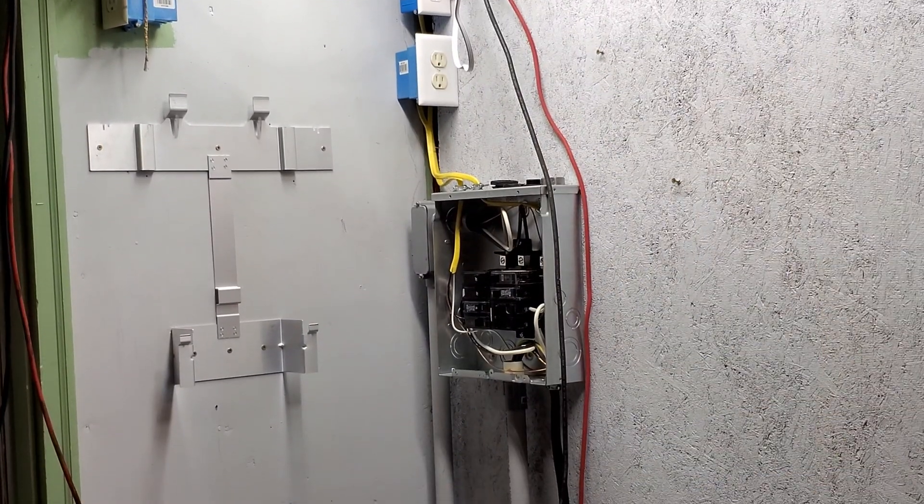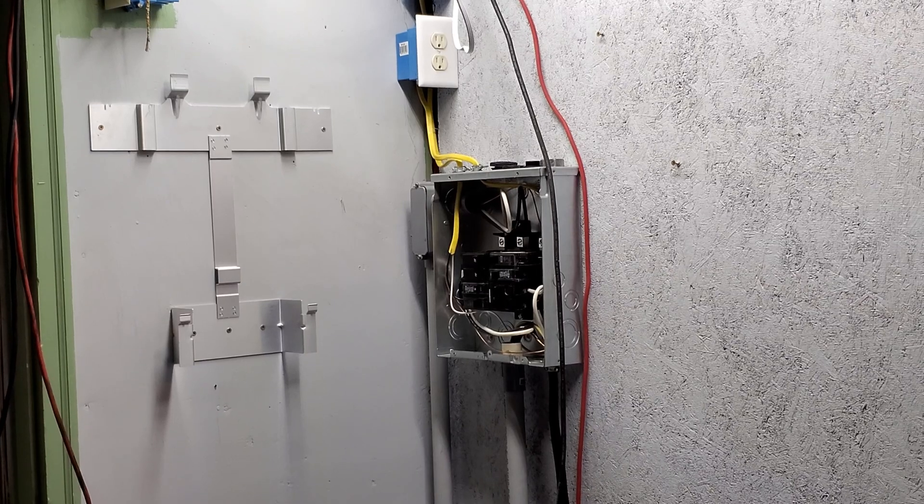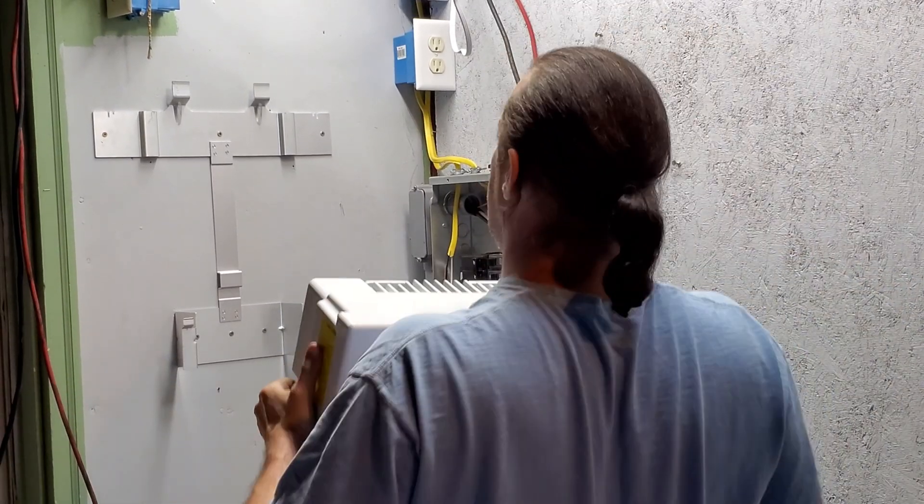Over here on the floor we have our Delta inverter. There are grab handles on either side of the unit.